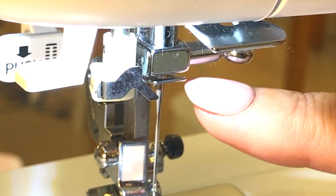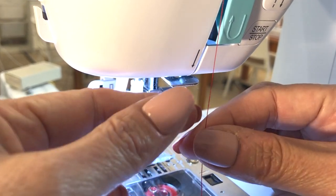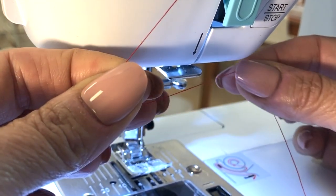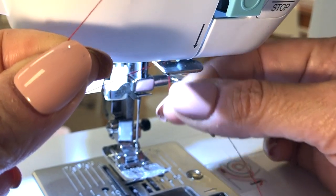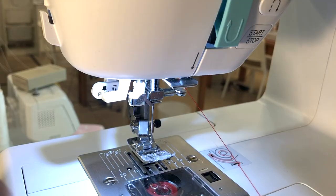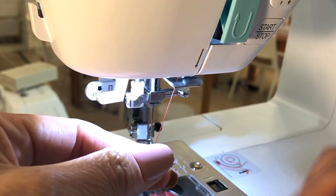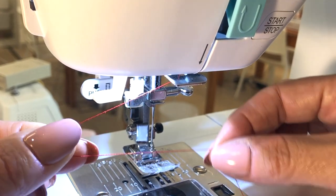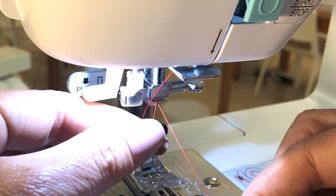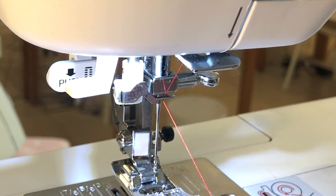This machine has two thread guides. The upper thread guide is right here and the lower thread guide is right here at the very top of the needle. Once you get down to the lower arrow, hold the thread with your left hand while swinging the tail behind the thread guide and down, pulling it towards you. Do the same thing with the other thread guide — hold the thread with your left hand while swinging the tail into that thread guide and down towards you.